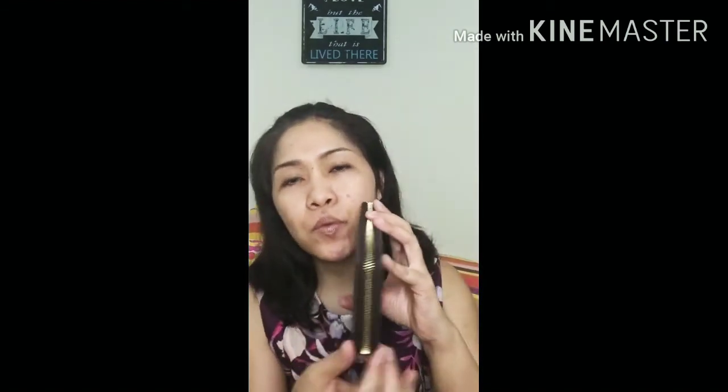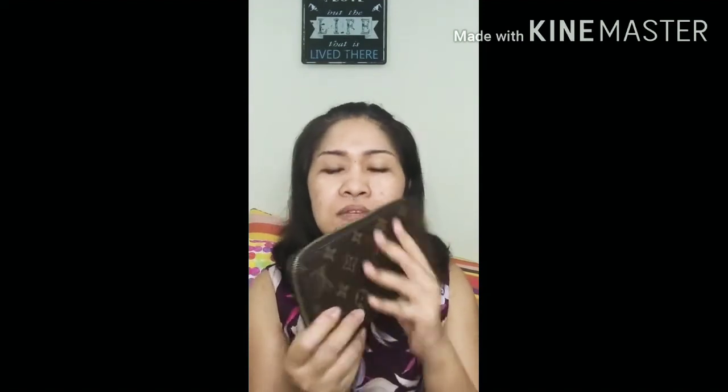The monogram canvas features all those LV logos, which is why it's called monogram canvas. Before I give you my review on the seven-year wear and tear of this wallet, let me give you its stats. The height is 12 centimeters, the length is 21 centimeters, the thickness is 2 centimeters, and it has gold-tone hardware. About half of the wallet is zippered. Let me open this wallet and show you the inside.